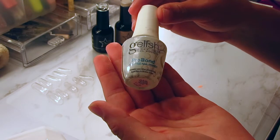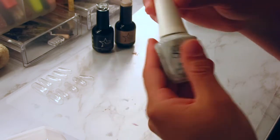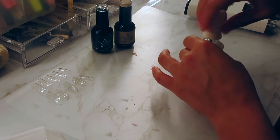I'm going to be taking this Gelish Pro Bond and I'm going to be chemically etching the inside of the full cover tips. You can use your e-file if you don't have a nail primer, but this is just easier and quicker for me personally, so that's why I use this.